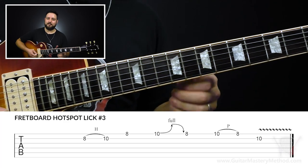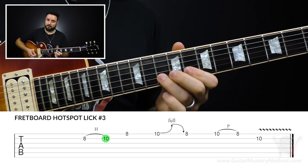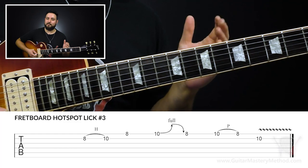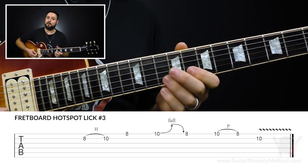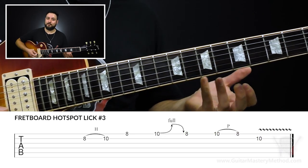There's a rest in the beginning, so if we were counting it like one, two, three, four — rest. We're starting on beat two. So on beat one we rest: one, two, three, four, one. And that's lick number three.